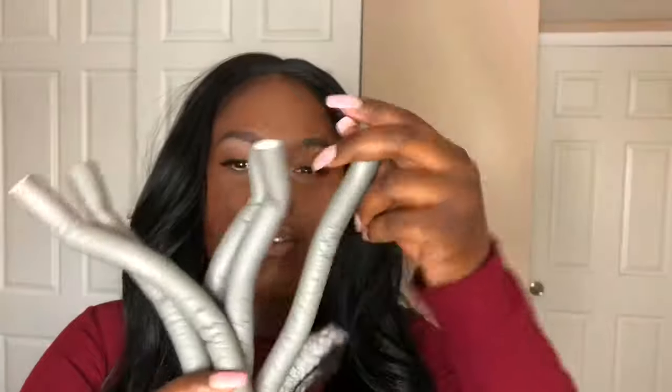I usually just put the rollers on the shorter part of the front so that it can give that feathered look. I also use flexi rods — I use the gray ones for the rest of the hair — so that it won't stay matted.